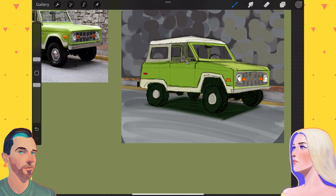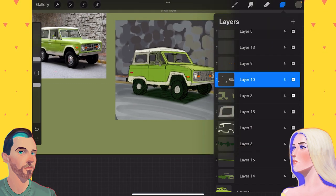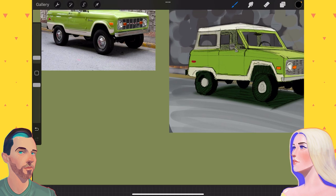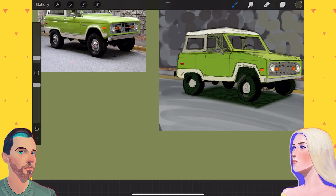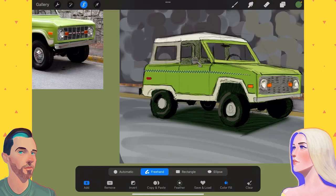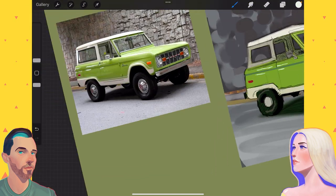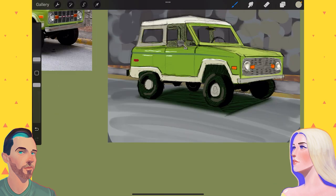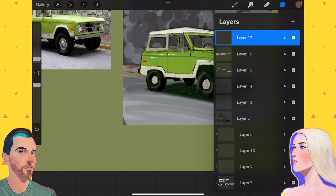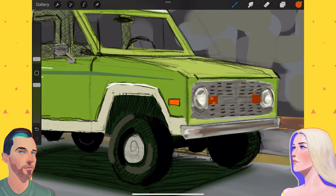That helped remove a lot of the tension. We've been doing so many faces lately. Faces have been very hard because if you mess up even the slightest thing on a face, everybody sees it — it sticks out like a sore thumb. Very stressful, very hard to work on faces, and I needed a break. Hence the Ford Bronco.